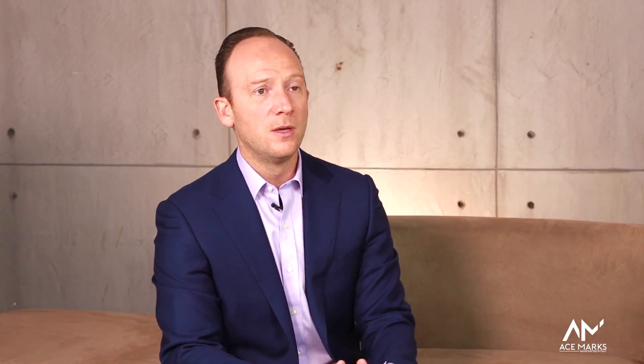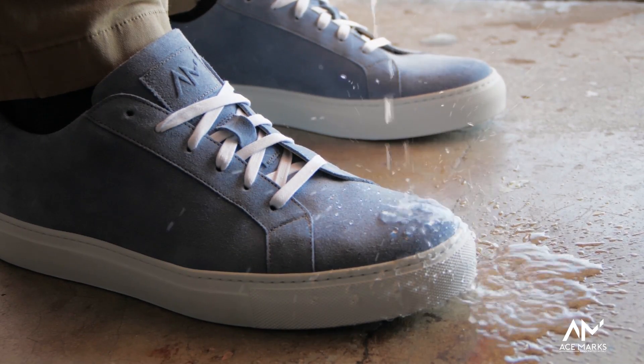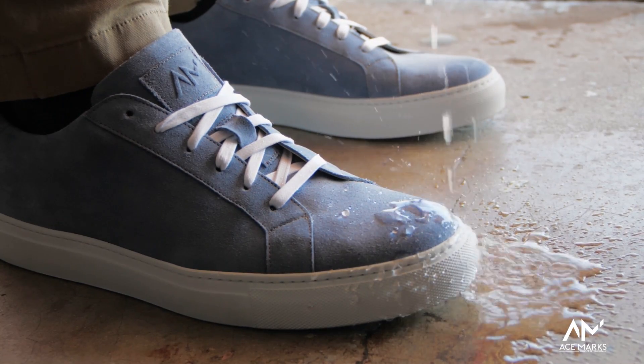Earlier this year, during our Factory Access campaign, we released water repellent sneakers, and those were a huge hit. I like to wear them a lot — they're very functional. My kids also have a great time when I wear them because they love to spill water on them, laugh at me, and then watch the water bead off of the suede. So it's really entertaining for the family as well.